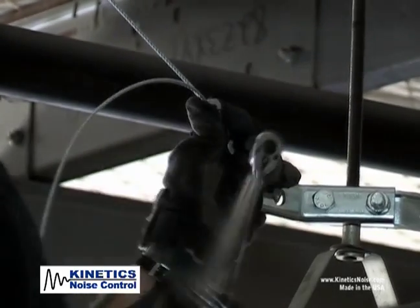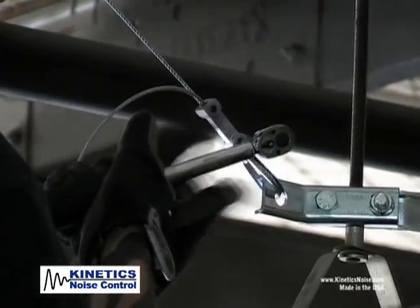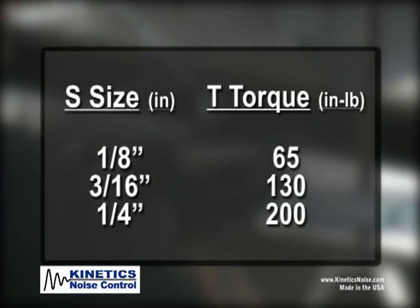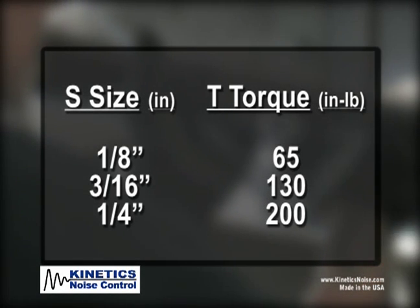Fully seat the set screws by using a tool to torque the set screws to the appropriate torque for the size of the cable. Start with the set screw closest to the loop and work out to the tail end of the cable.